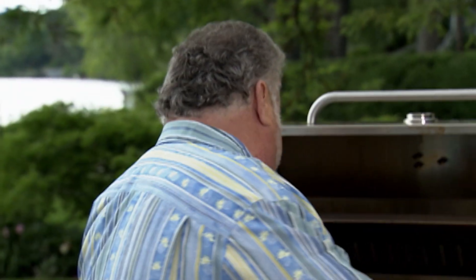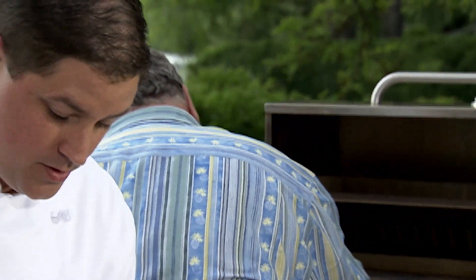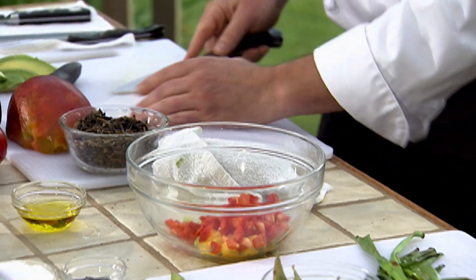So what we have on the grill there is some ahi tuna — yellowfin tuna. Nice. It's sushi grade, so you can eat raw fish. And you don't want to overcook it — you might as well open a can.